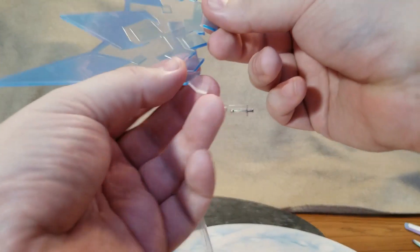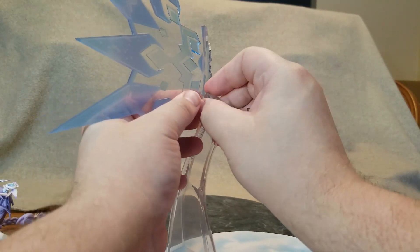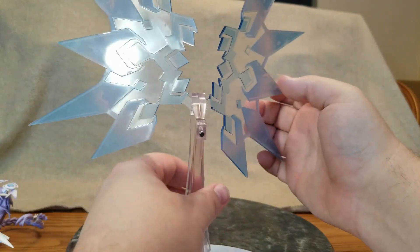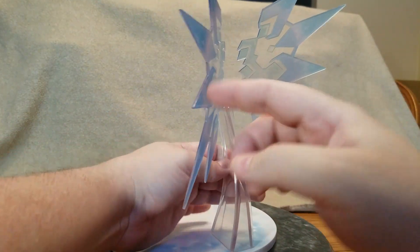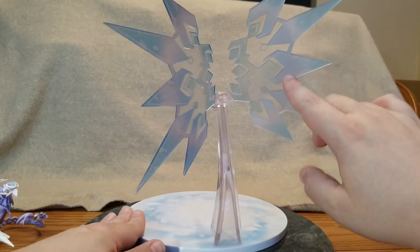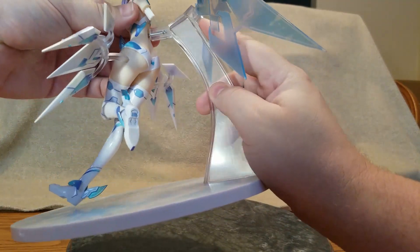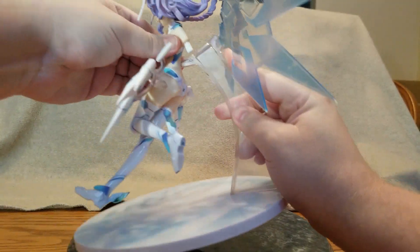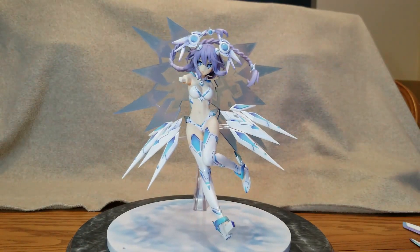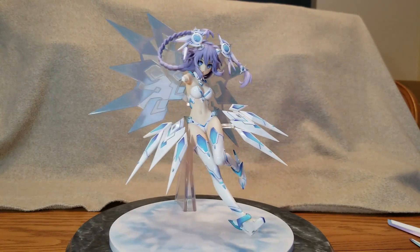The shiny part goes towards the front and the frosted textured part goes in the back. Now that we've got those on, we'll go ahead and put her on again — she's just getting more and more impressive. Now we'll put the arms on, starting with the back arm holding her sword.